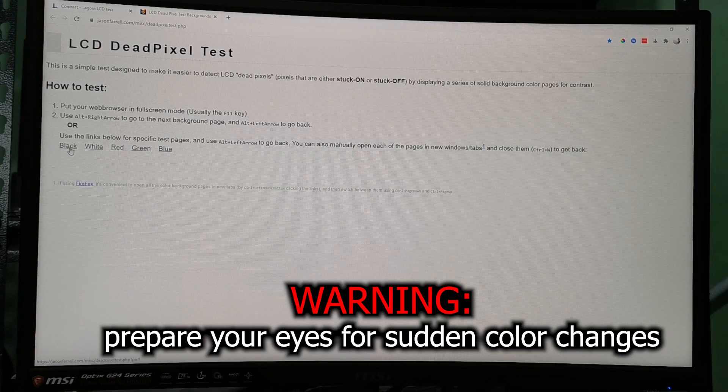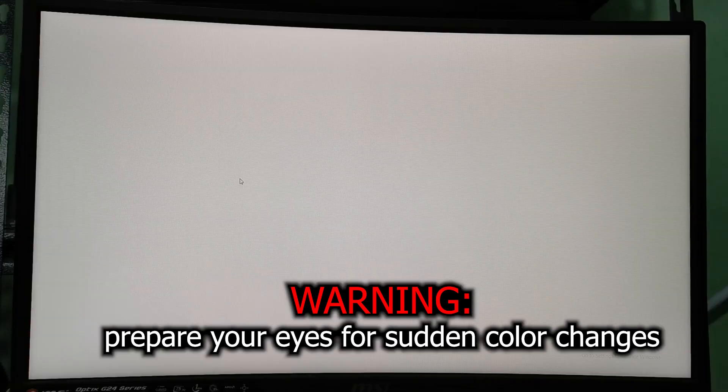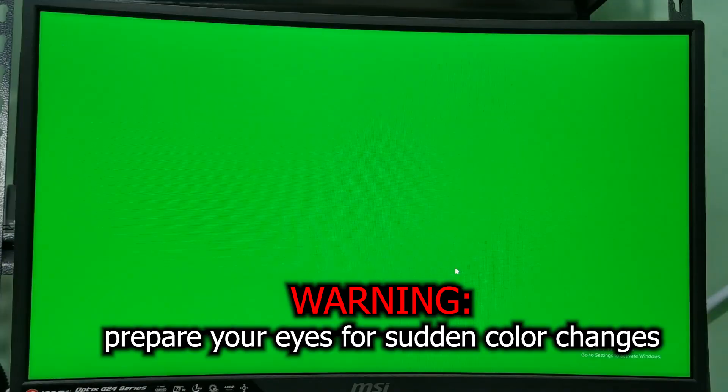As for dead pixels, I wasn't able to find any, which was really fortunate because this monitor is actually for a friend. For backlight bleeding, I find it hard to distinguish in this video but it's totally different from what I see in person — there's actually almost none if you'd ask me.